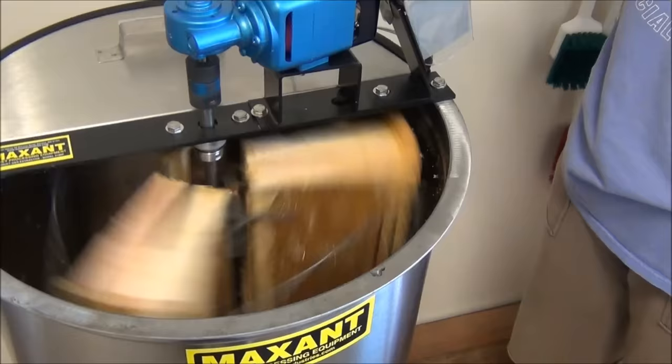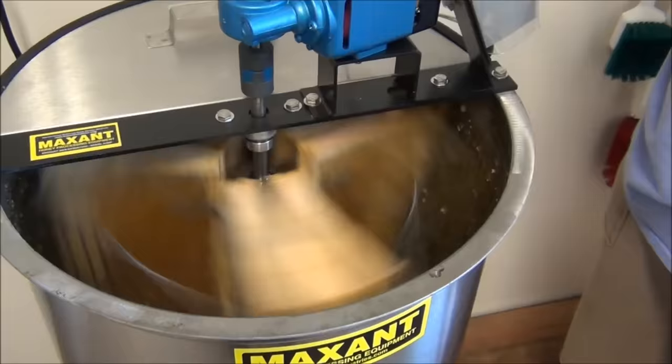You can see the honey kind of flipping out on the inside. There you can see our first batch of honey coming out of the extractor. Yahoo! That was so fun!